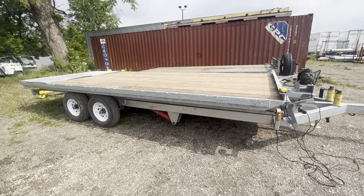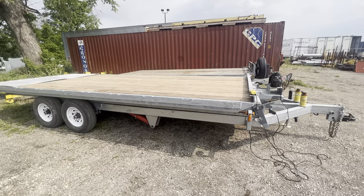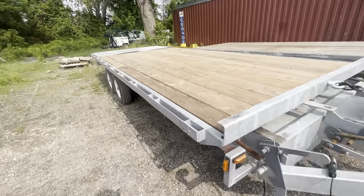This is a trailer we designed and built. It's similar to the tilt and load. What it'll allow you to do is lift up the deck.